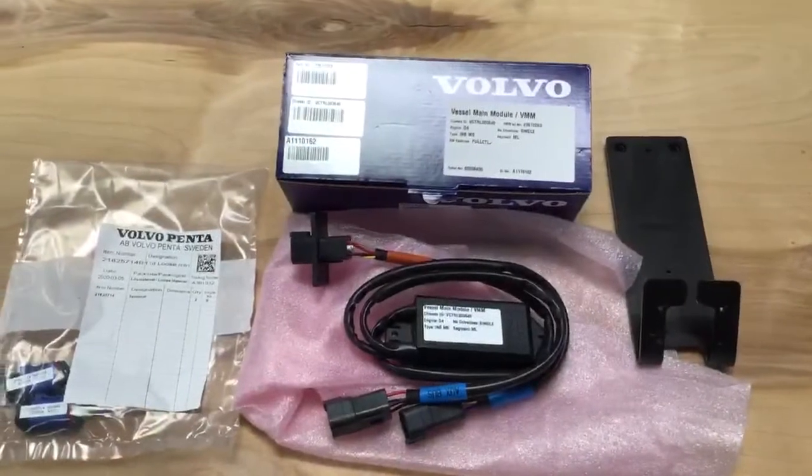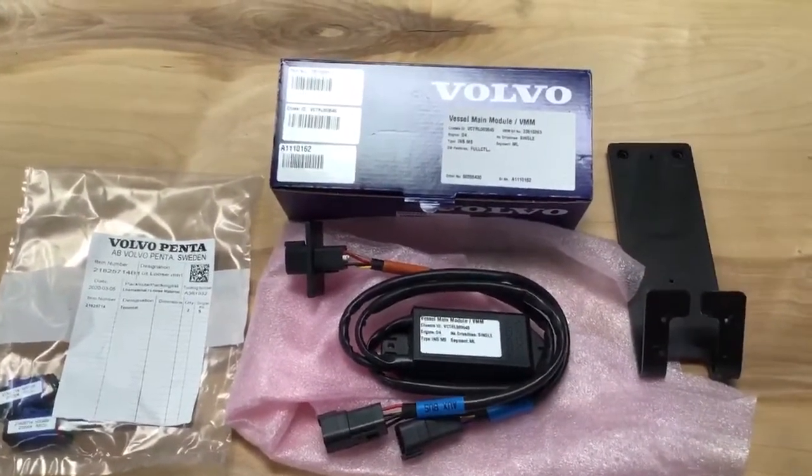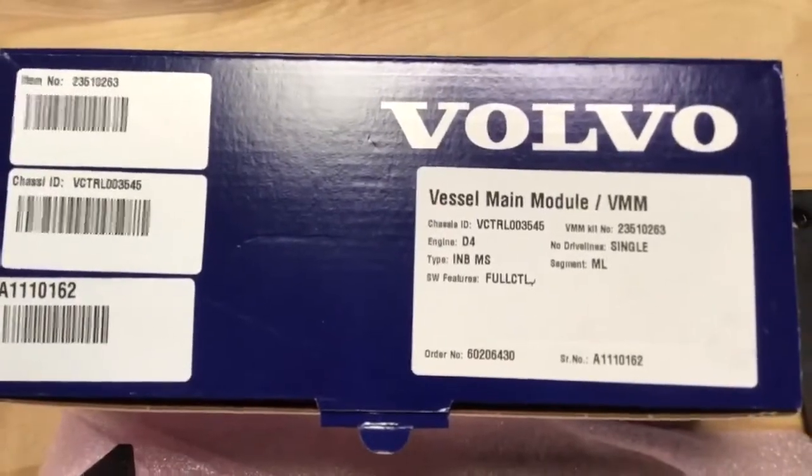As well as the changes on the engine we've also got some new loose items which we wanted to make you aware of. The main one being what Volvo are calling the Vessel Main Module or VMM.